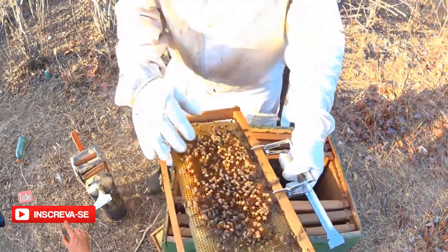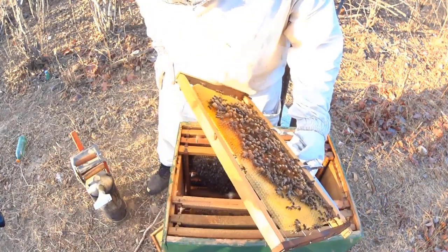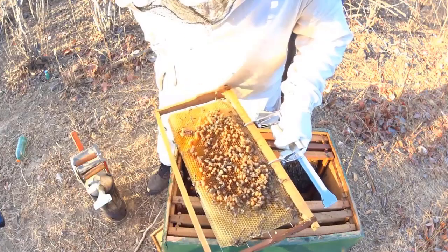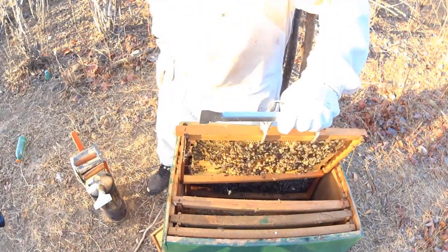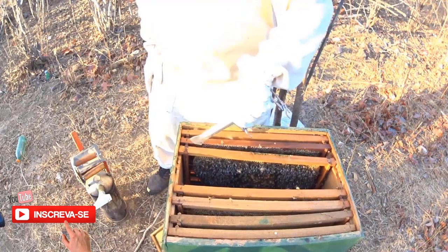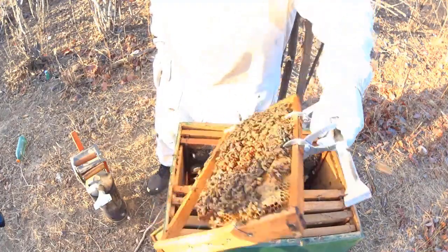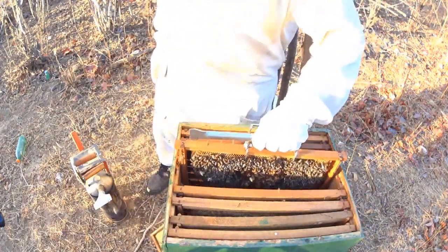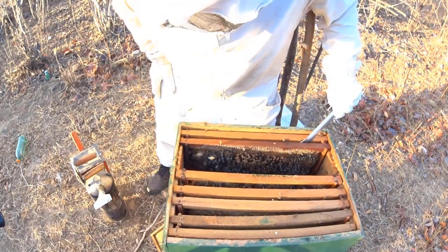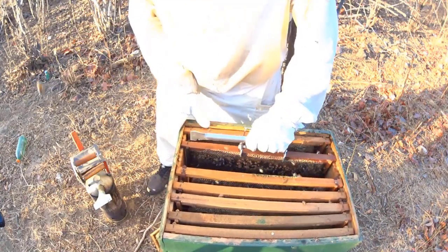Olha só: isso aqui tudo é célula de zangão. Elas tentando puxar realeiras. Célula com dois ovos. O que é que a gente já pode concluir aqui? Que essa divisão ficou zanganeira. A divisão aqui acabou não indo para frente, não deu certo. E agora a gente tem que proceder com a recuperação. Mas a gente já pode ver aqui que deu falha.